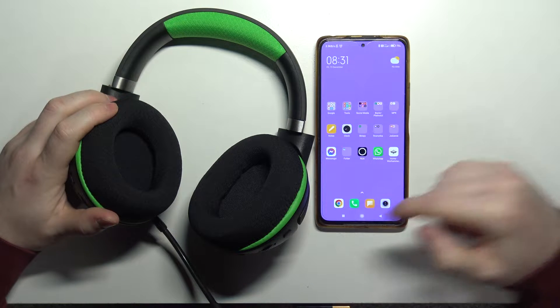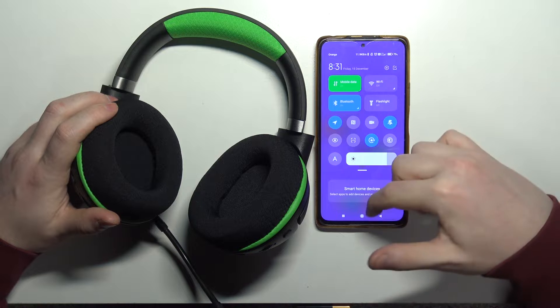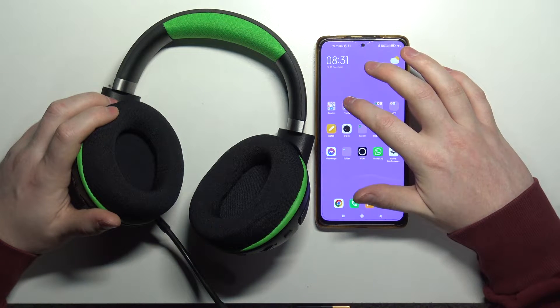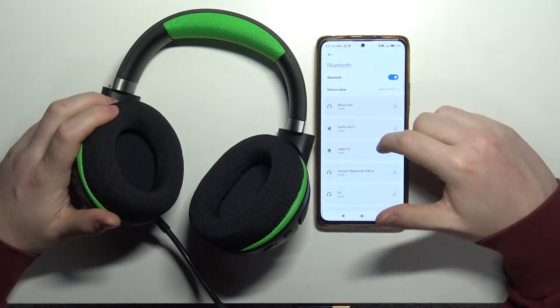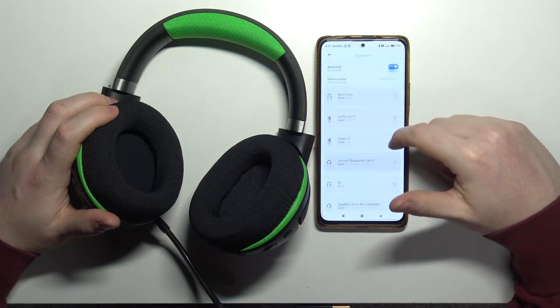To do this, first let's open Bluetooth settings on our smartphone. You can either go through the settings or open your notification bar and select Bluetooth, hold it for a few seconds with your finger, and here we can find our device list. Make sure that your Bluetooth is powered on as well.